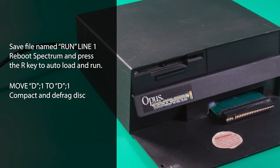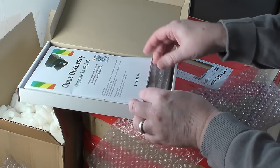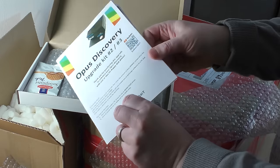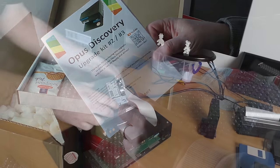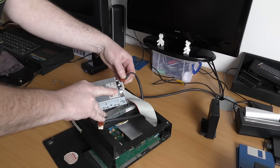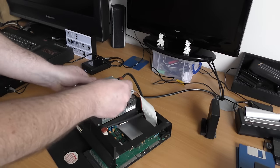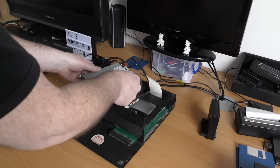The Opus also has a disk compacting routine built in. If you use a disk for a lot of saving, loading and erasing, the data can become fragmented. Using the command MOVE D;1 TO D;1 will do a mini defrag for you. You can also buy upgrade kits from ByteDelight — these provide a higher capacity disk drive and new ROM and RAM chips, but you do need to open the unit, take out the chips, and in some cases drill extra holes in the case to mount the drive.